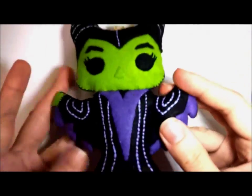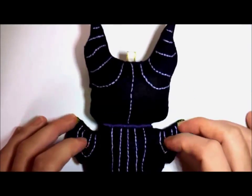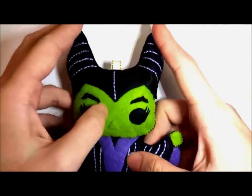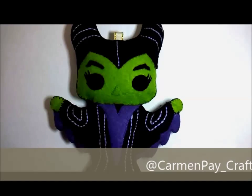And here you have it — your little Maleficent! You can attach it to a keychain and hang it anywhere you like, on your bags or anything. I'd love to see if you make one for yourself.